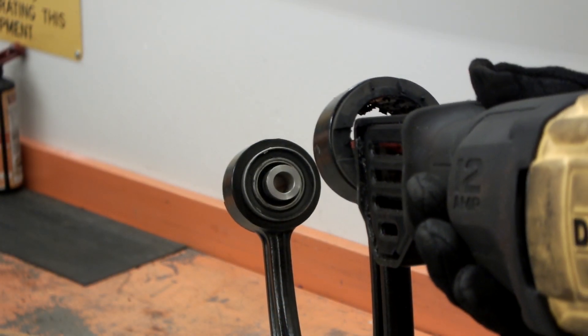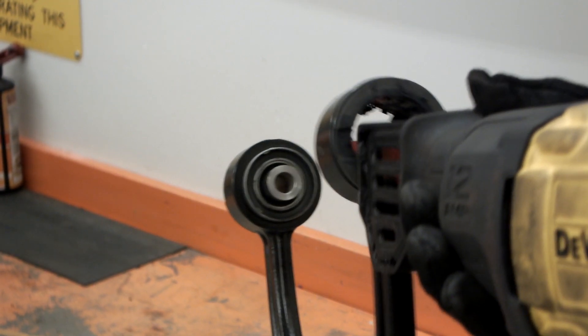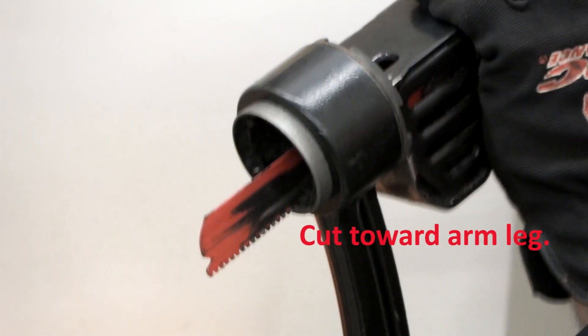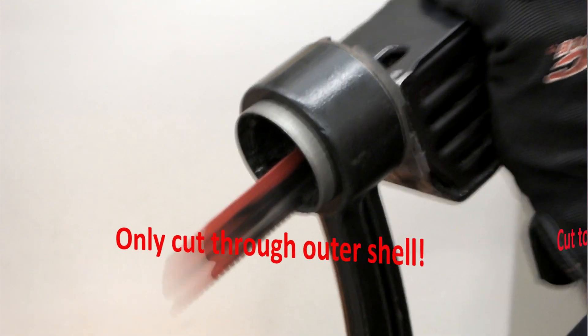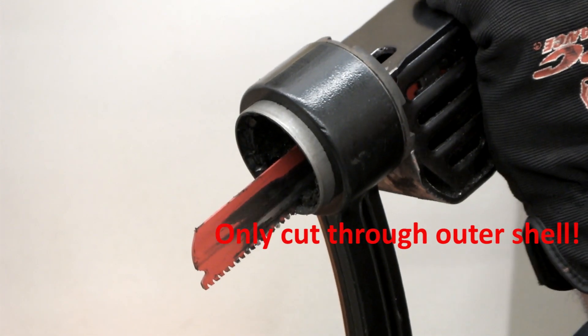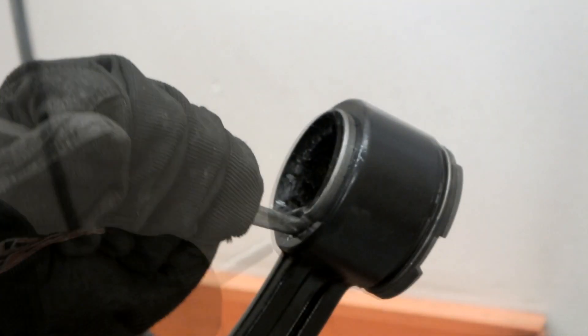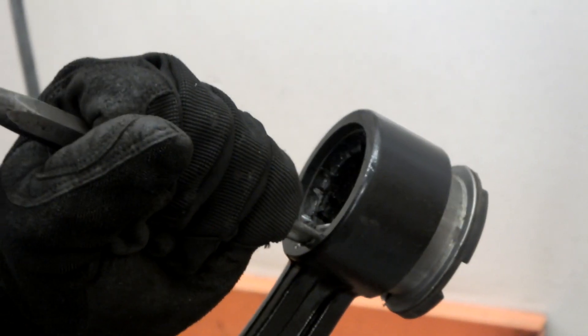Once the inside joint assembly is removed, cut the outer shell to release the press fit. Using a reciprocating saw or manual hacksaw, cut towards the body of the arm. Once the shell has been cut through, tap it outwards toward the outside of the arm.